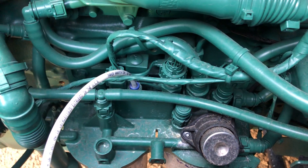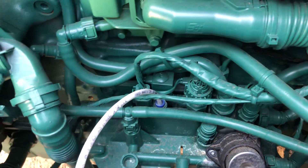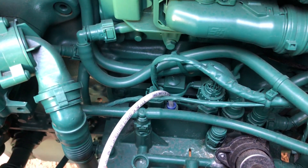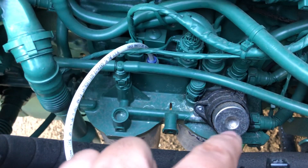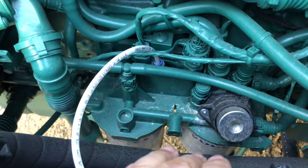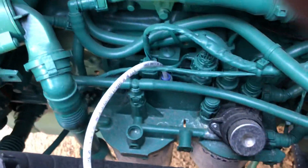We have an updated design for the fuel filter housing that now includes the after-treatment module. There are some solenoids — you can see where the airline goes — that solenoid works with the dosing block. There's the priming pump, which has always been standard on Volvos. This is a tiny updated version of it.